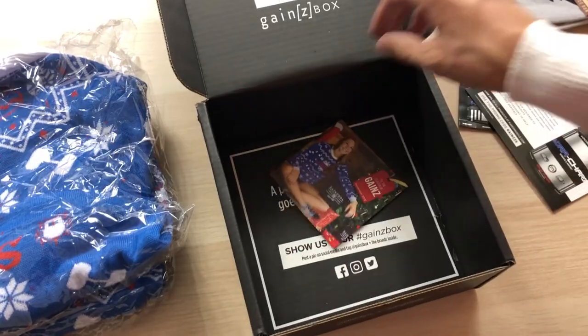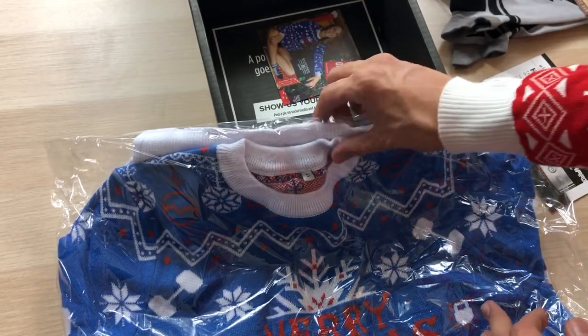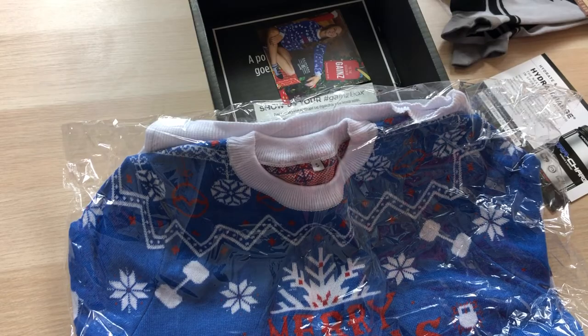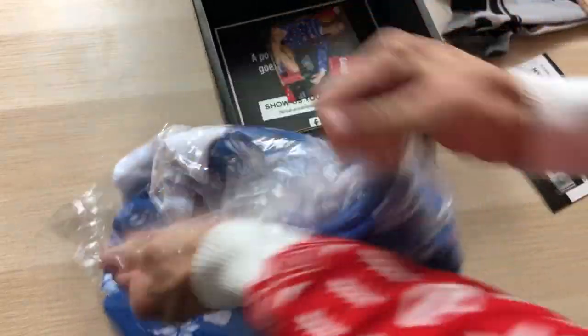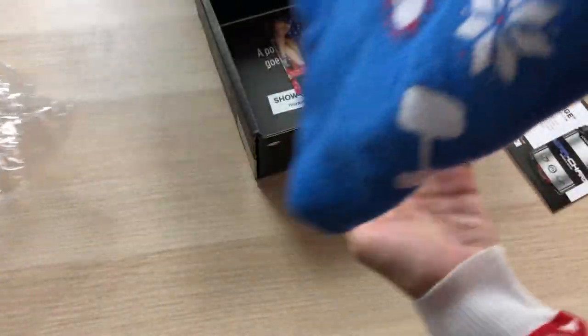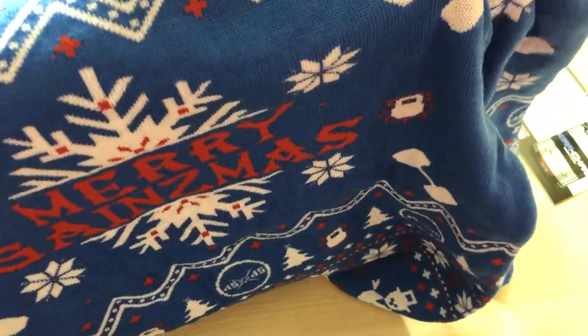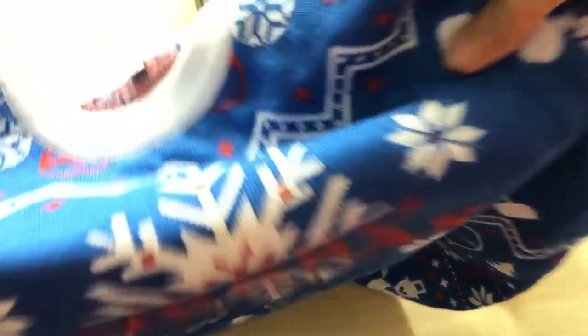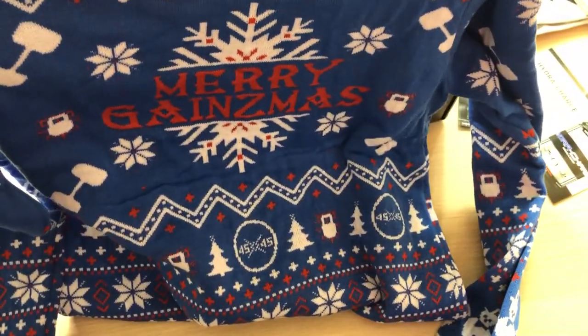We got a spoiler card here. But before we get to that, we have to get to this — Merry Gainsmas. That's what mine says that I'm wearing right now. It actually has a different design. I'm gonna tear it open — beast mode it. This feels so warm. What do we have here? Merry Gainsmas on a snowflake, a kettlebell down there, dumbbells, snowflakes, Christmas trees, and a snowman at the bottom. It looks the same on the back.